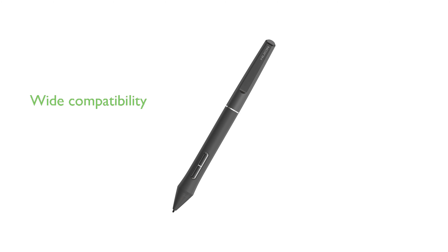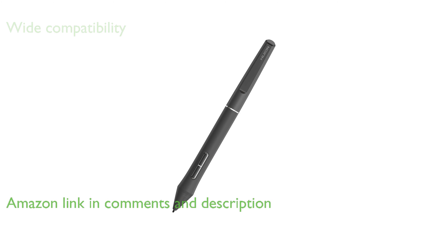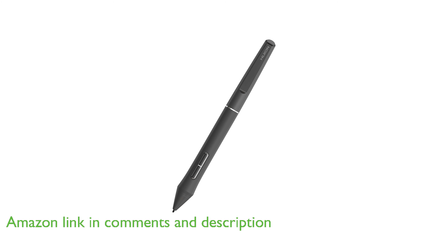The Huion PW-550 Stylus for Canvas is a versatile tool compatible with a wide range of Huion pen tablets and displays, including the Canvas series, Inspiroid 2, Giano, and Keydeal.